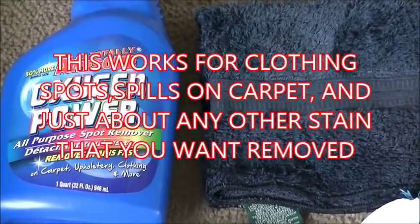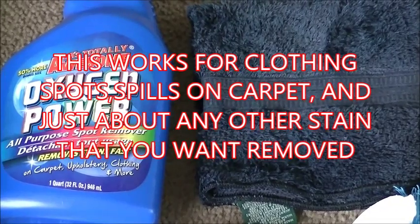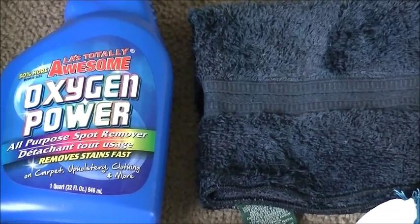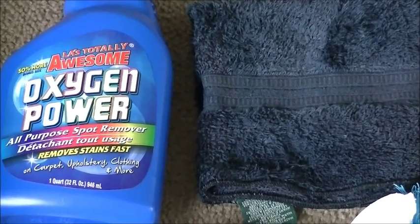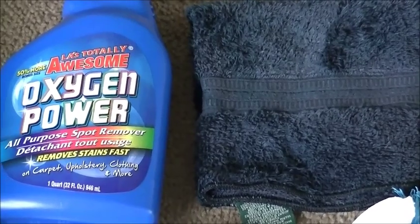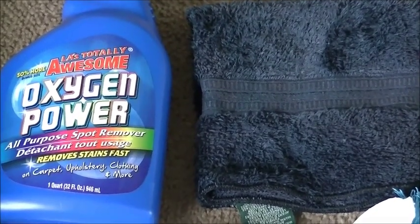It'll work on clothing, it'll work on carpet, it'll work on practically anything. If you want to get any stain out, pretty much you can use this. Even if you have stains that are ground in, you may have to wash or scrub them a couple of times, but it'll work just fine.